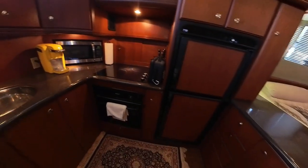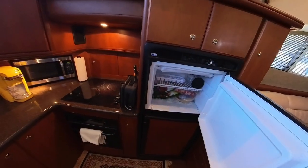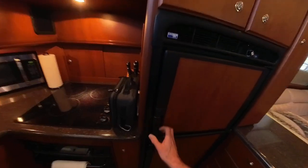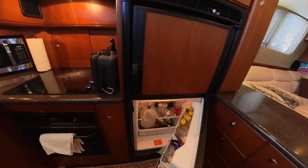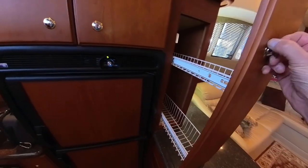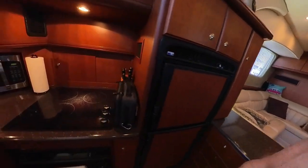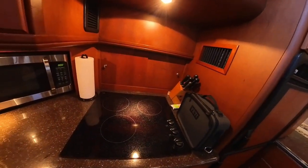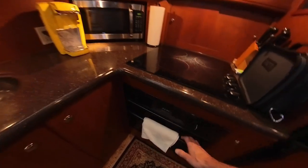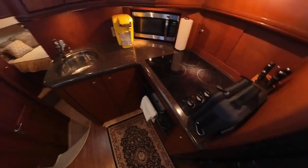In the galley, we step down a step to a wood floor and there is a Norcold refrigerator, which I replaced approximately four years ago. There is lots of storage space. There is a ceramic cooktop with three elements — Princess brand — in pristine condition. There is also a microwave and an oven on this boat. Always good to know that you can bake a cake.